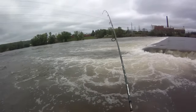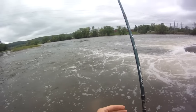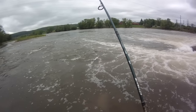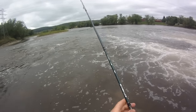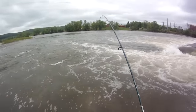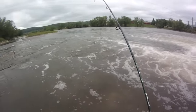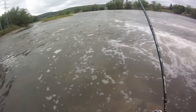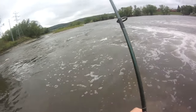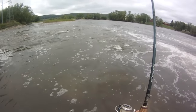Drifting a tube jig for smallmouth bass — got a decent one on. Took a couple minutes, he's tugging. Got six pound test so I have to play them out, pretty heavy current today. It's all wrapped up in the line, looks like a big one. He looks big, making it harder because he's pulling sideways and the current's taking him.